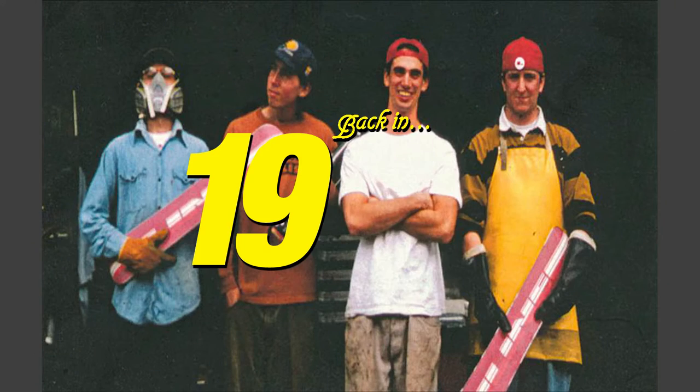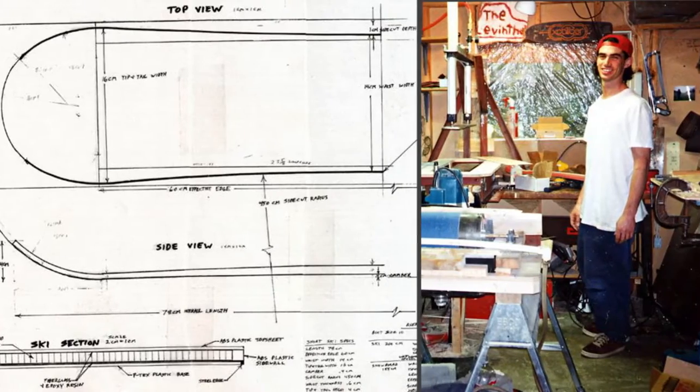Hi, my name is Jason Leventhal. Back in 1995, I started the brand Line Skis out of my parents' garage, building one of the first twin tip skis.